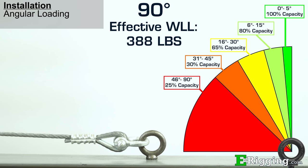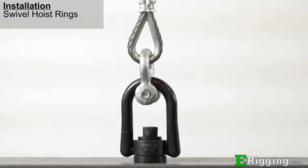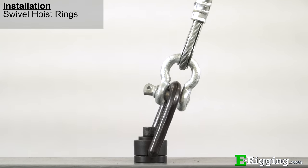Our website has a table which indicates the angles and the effects they have on working load limits. Because of the effect that angles have on eye bolts and working load limits, we recommend using swivel hoist rings as an alternative choice. The advantage of swivel hoist rings over eye bolts is that they maintain 100% of the working load limit at any angle from zero to 90 degrees.